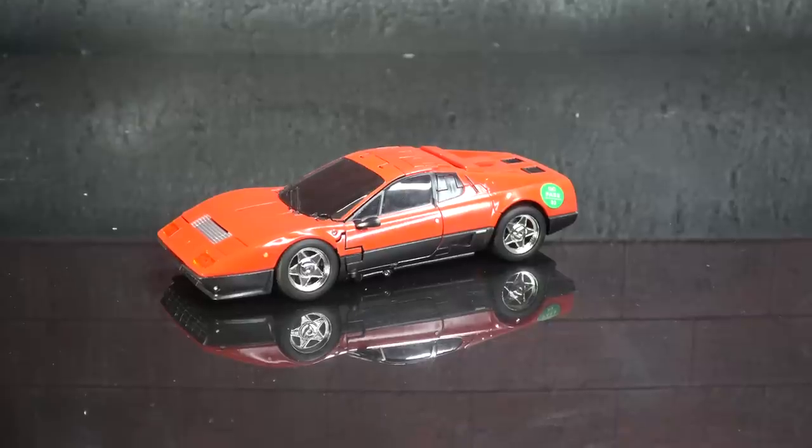What's up everybody, it's your favorite nerd and today we are looking at the X-Trans Bots Overdrive, their first Omnibot release. I'm anxious to take a look at this guy.